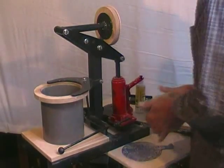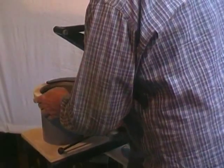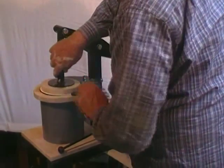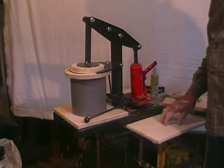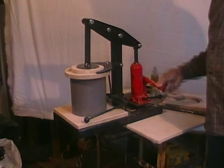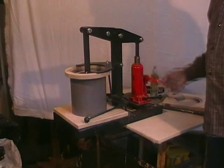We usually use a light spray of cooking oil inside the cylinder and onto the die, then load the well-wedged clay, add the piston protector, and flip the piston into position.